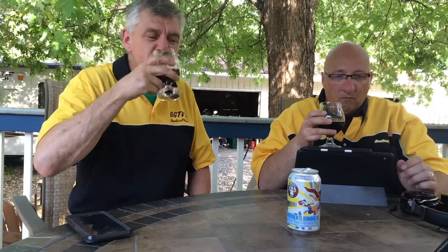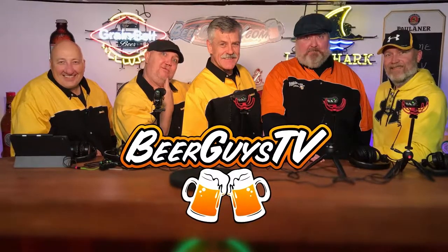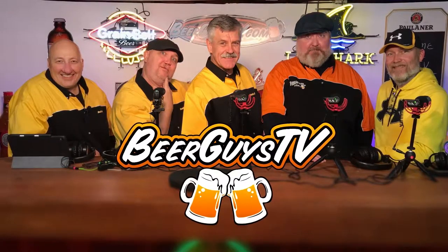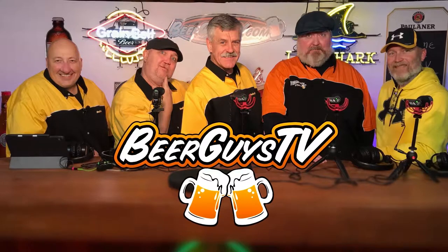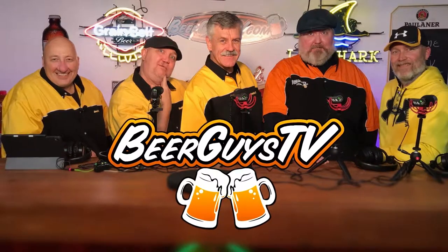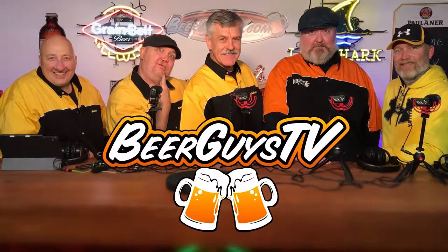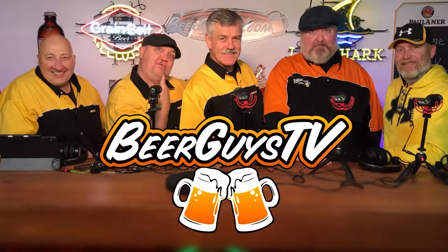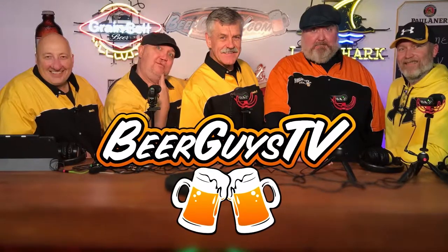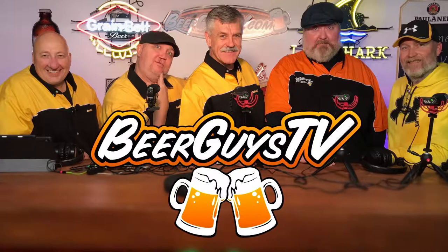Beer Guys TV brings you beer reviews and beer-related information in a fun and clean, entertaining way. Our website features beer articles, reviews, products, videos, and podcasts. Find us on Facebook, Twitter, and YouTube. Please support our sponsors so we can continue bringing you entertaining beer content. Remember to enjoy your beer in moderation, never drink and drive, and always use a designated driver.